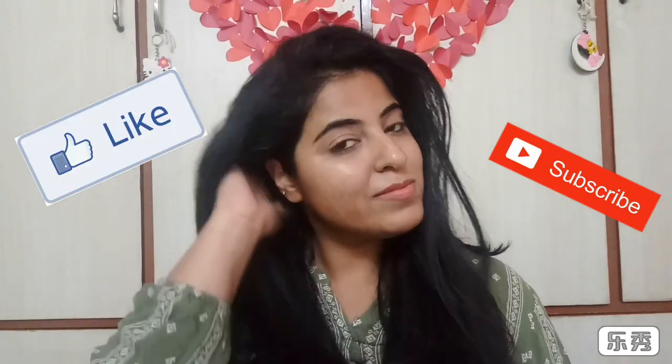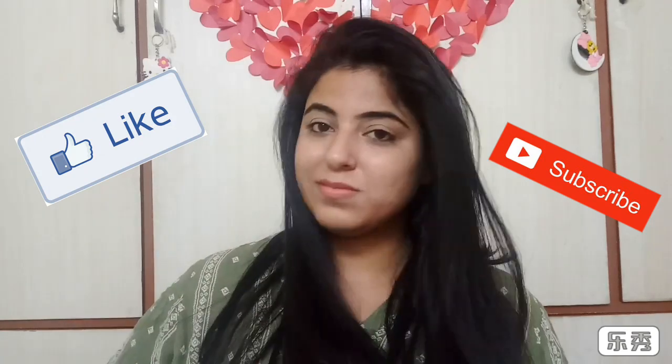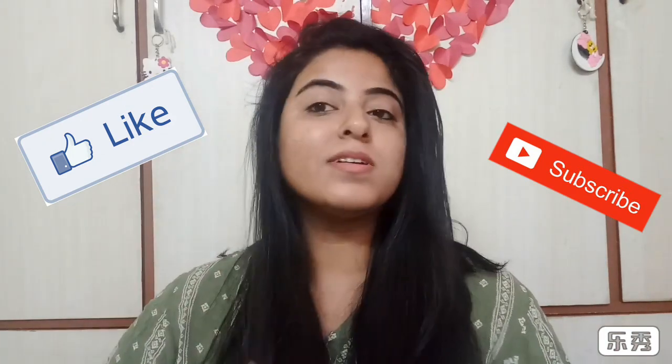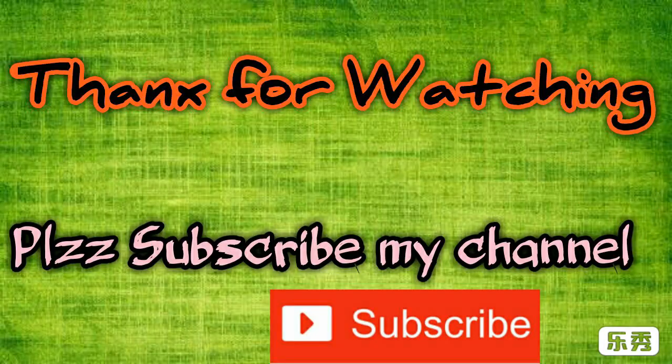And now as you can see, the final result is so gorgeous. I hope this video was helpful. This is the result that I have got, and you can follow these tips and tricks to achieve this result. I hope you enjoyed watching and liked this video. Do share it with your friends and I'll see you soon in my next video.